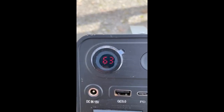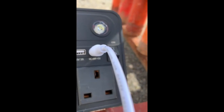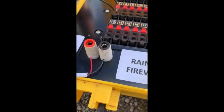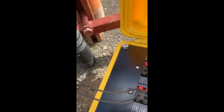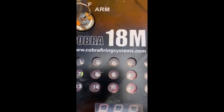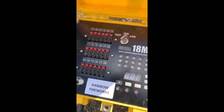We've got 63% power, so plenty of power. We're plugged into the DC out 12-volt, which generates 10 amps. That's wired into the external battery connectors. The confetti cannon is connected into Q7, and it's a bit bright with the sunshine, but we do have continuity on Q7, so that's all good.